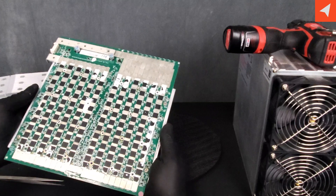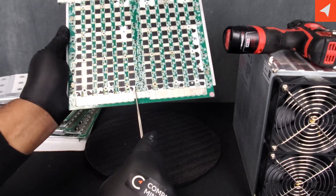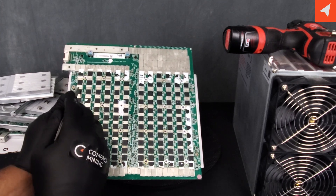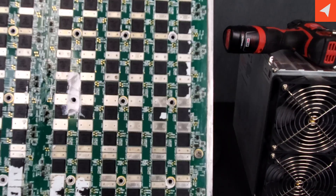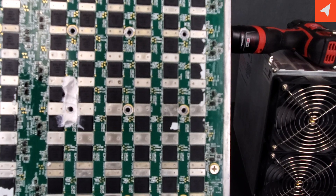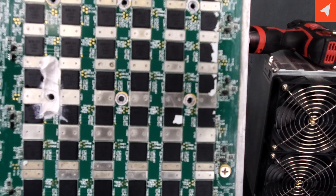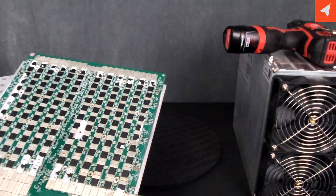Now let's do some counting. There are twelve chips across and twelve chips down — twelve times twelve is 144 ASIC chips per board. The writing on these chips is very small, but it reads: SSL31, next line L-A-01, next line 0-1-9-0-1, and finally 24-0-2. As the presenter jokes, it felt like completing an eye exam.